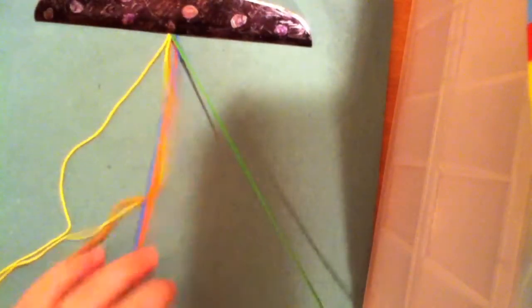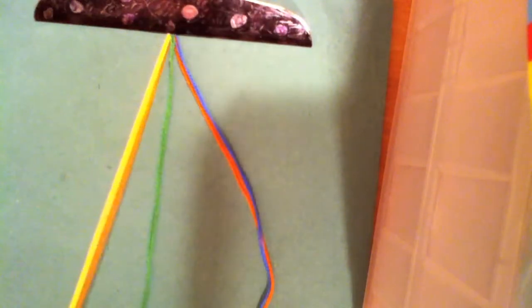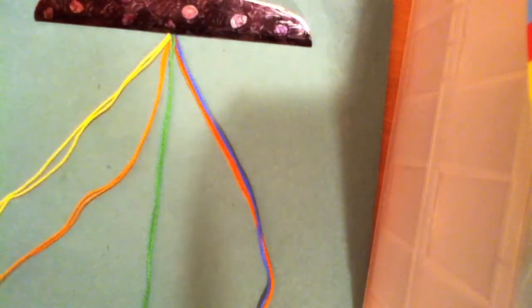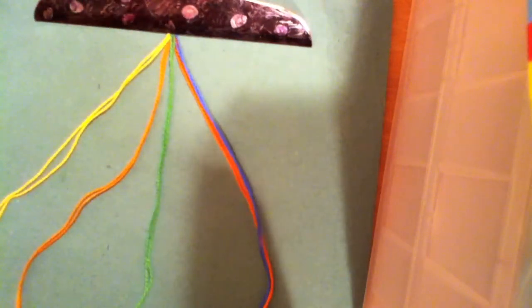Once you've done that, you're going to set up your strings. You're going to set them up with three on the left side and two on the right side. On your left side, you're going to put one string on your ring finger, one string on your middle finger, and one string on your pointer finger.